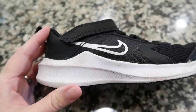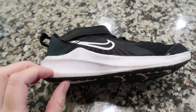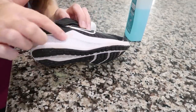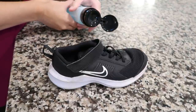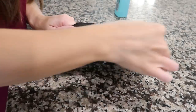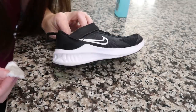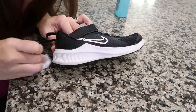This next hack is for the white rubber sole part of your shoe. If it's dirty and not as white as you'd like, use nail polish remover and a cotton ball. Just scrub the white part — that's crazy how well it works. Wipe it off with a wet cotton ball or paper towel afterward to remove any residue. This one definitely works.